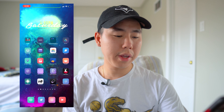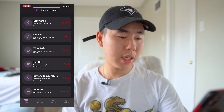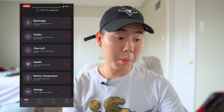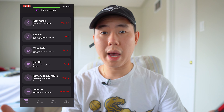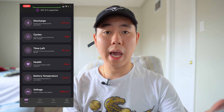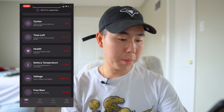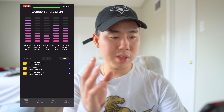The next tweak is called Drain — this is a must-have Cydia app. It's an icon on your home page with a little battery icon. When you open it up, it's now supported on iOS 14 and gives you a lot of detail about your battery. You can see the cycles, how much time is left, battery health — mine's currently at 90%. It'll let you know if your battery is great, good, or bad. If it's under 70% I'd recommend getting a battery replacement. It also shows battery temperature and voltage.